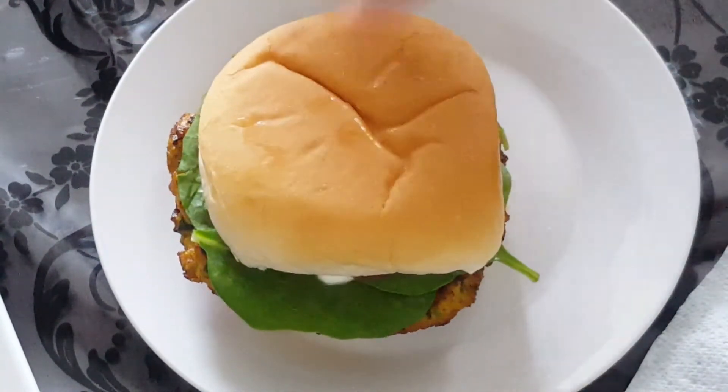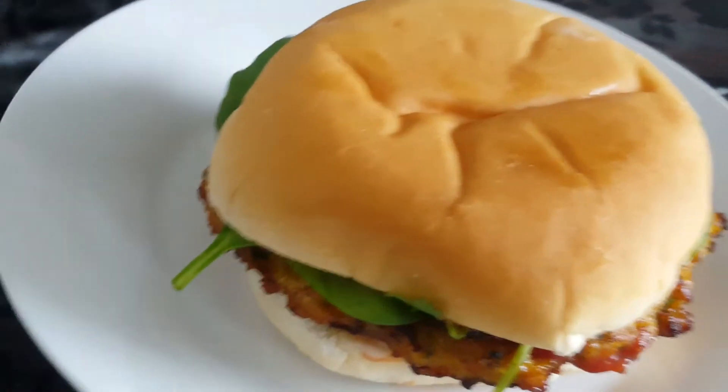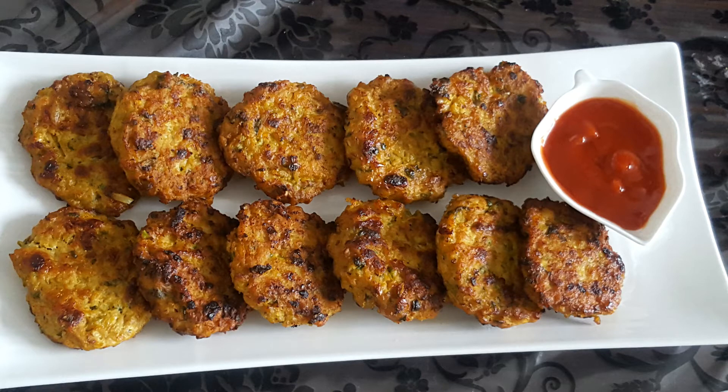This is the burger. This is the one. We will try it. Thank you so much. Allahafiz.